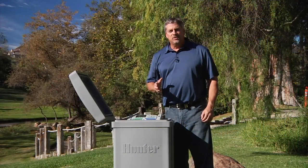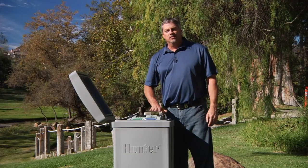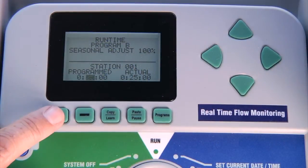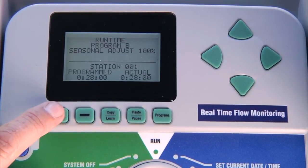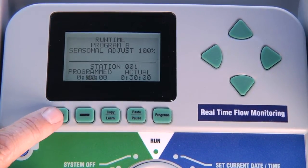Once the Solar Sync sensor is physically installed, we'll need to make all of our selections in the face pack of the controller. It is crucial to program the controller with a seasonal adjustment set at 100% and as if you were programming it during the peak summer watering season.